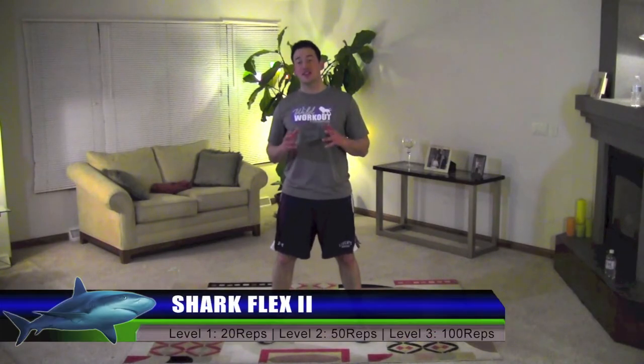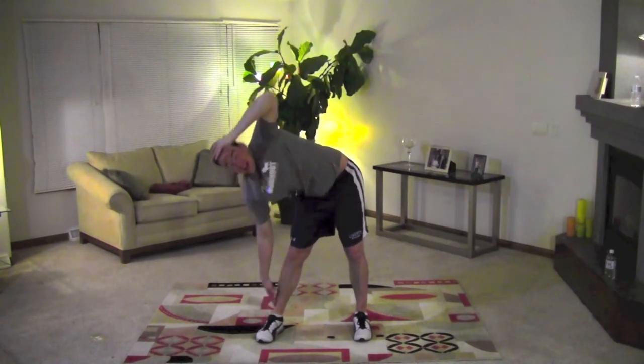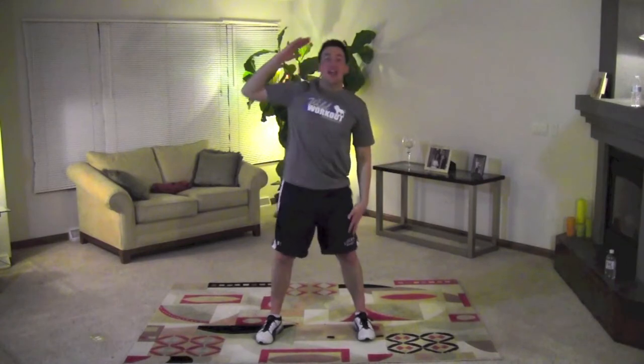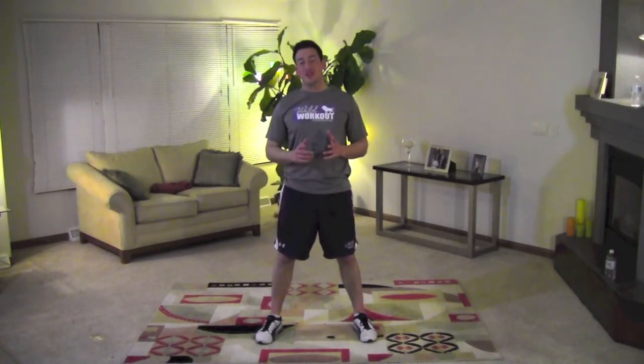This is the Shark Flex 2. Just like when a shark swims, it moves its tail side to side — we are going to mimic that with this movement. We are going to start in this position, go all the way down to one side, back up, switch, all the way down, and back up. Down and up, down and up. That is the Shark Flex 2.